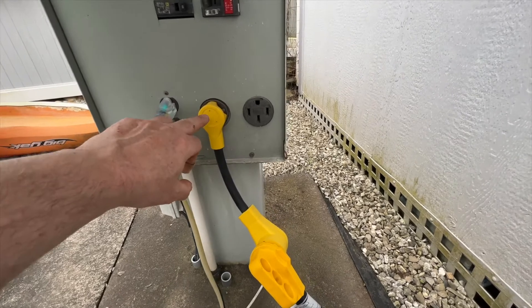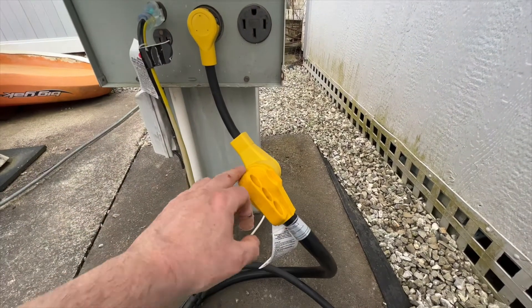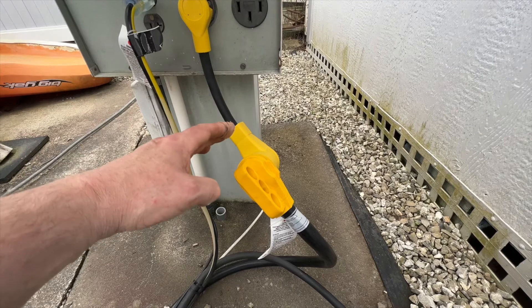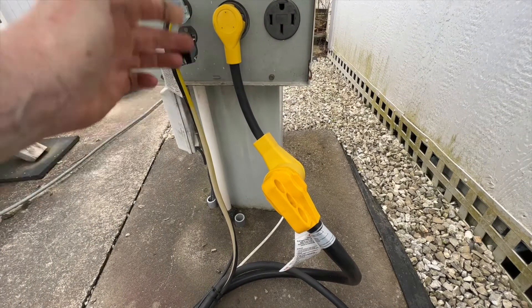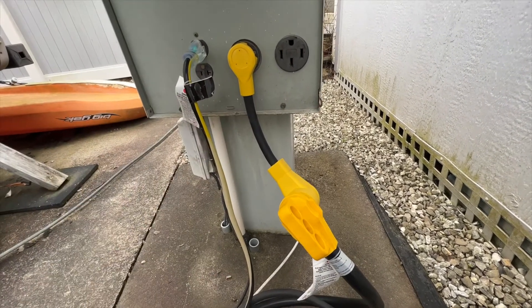Okay, so you can see I've got it plugged in here to the 30 amp outlet, and this is my 50 amp extension cord. This adapter is used for generators — it has a grounded piece. I did pick this up and I'll put the link in the description, but it does work. Let's go ahead and take a look at the charging.